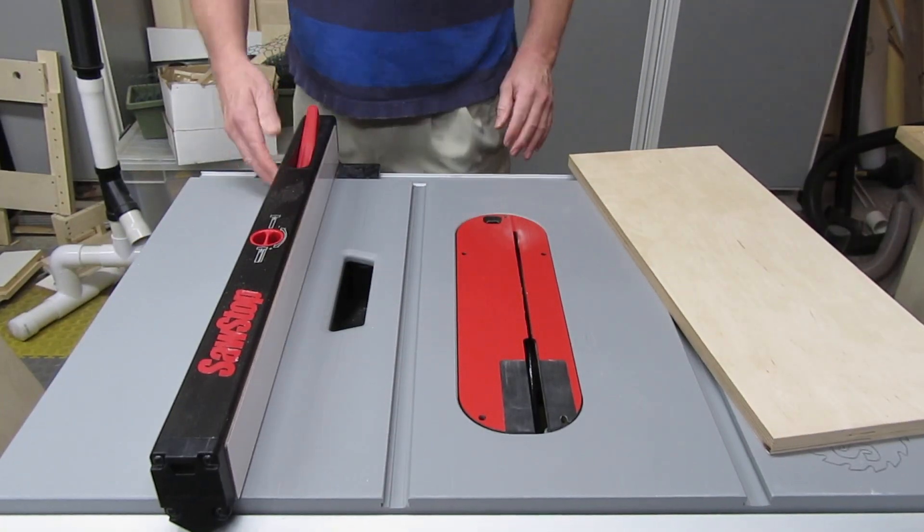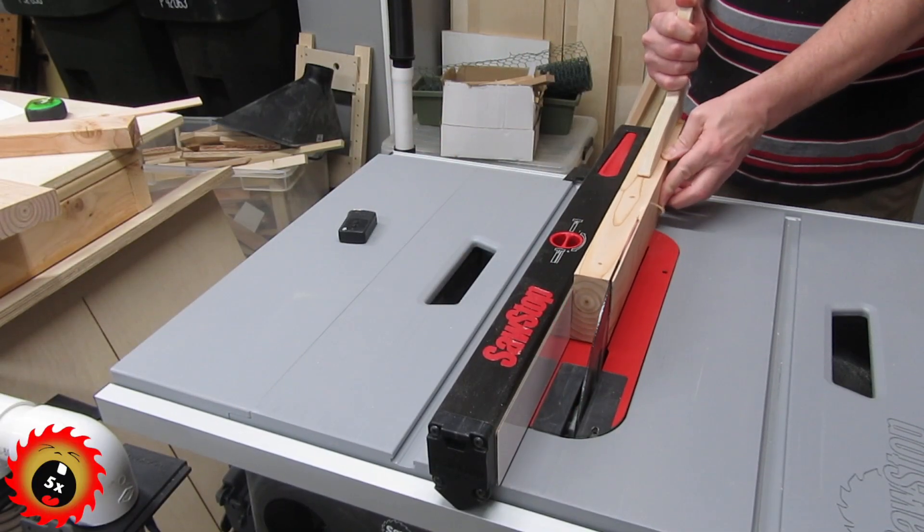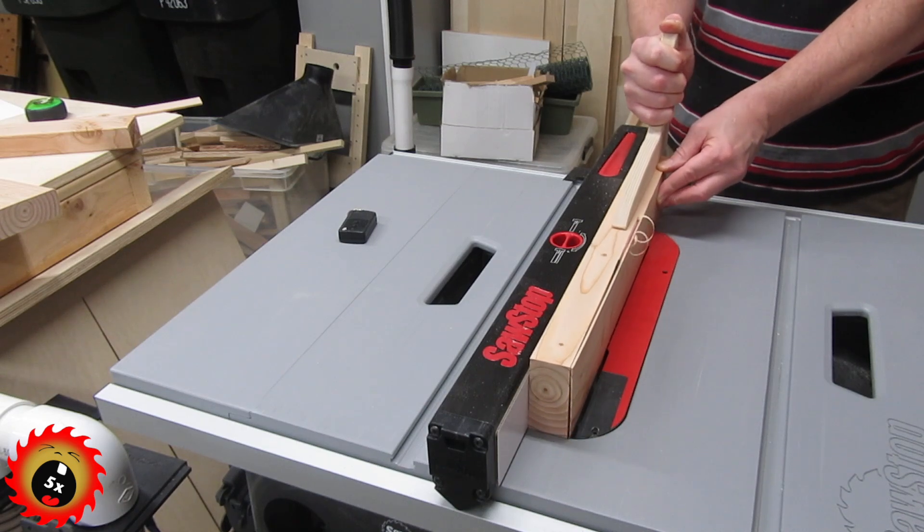So how well does it work? As far as cutting is concerned, it works great — but you have to remember that this is a portable saw, and it will bog down some when cutting certain types of stock.